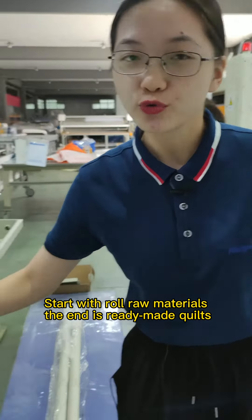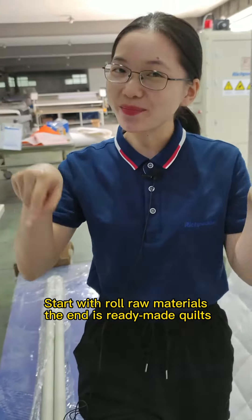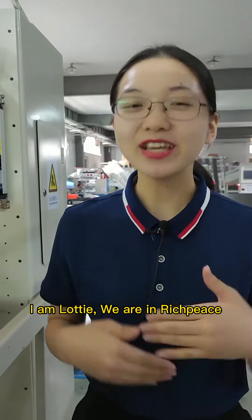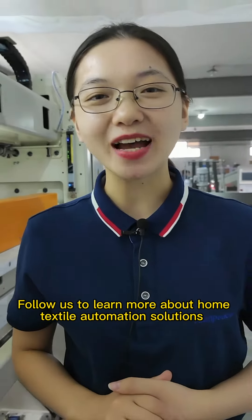Starting with raw materials, the end result is ready-made quilts. I'm Lofty, and we are at Richpeace. Follow us to learn more about high-tech style automation solutions.